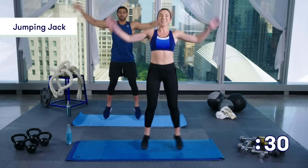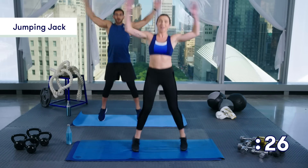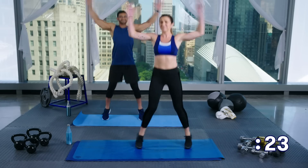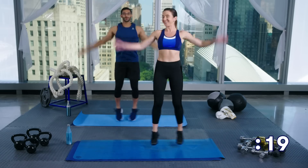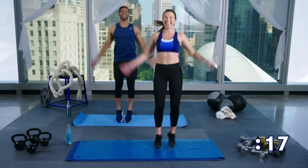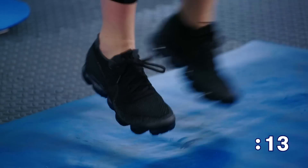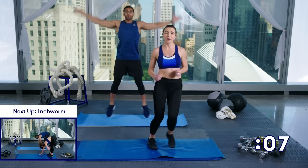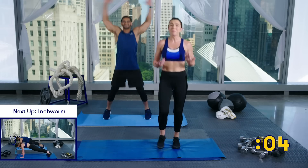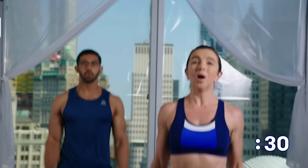And jumping jacks — here we go. Nice and easy. Maybe you take it a little bit faster this time, but maybe not — it's totally up to you. Stay with us here, we've got about 15 more seconds. If you ever need to stop at any point, take it down to a jog in place. Maybe shuffle back and forth — I just want you moving, I just want your muscles warming up here.